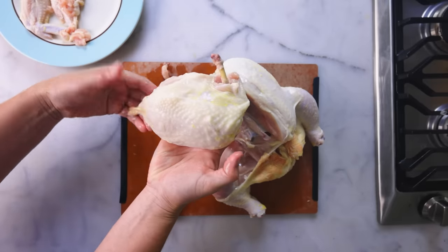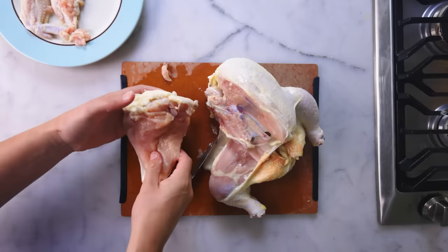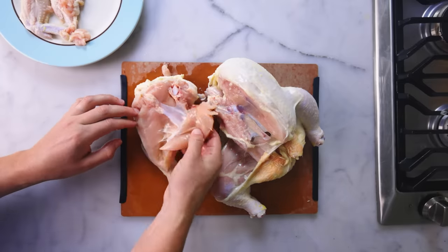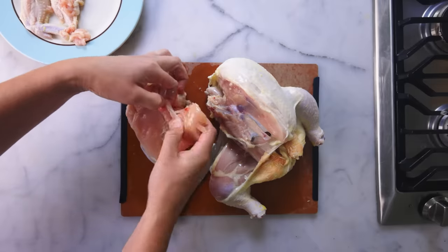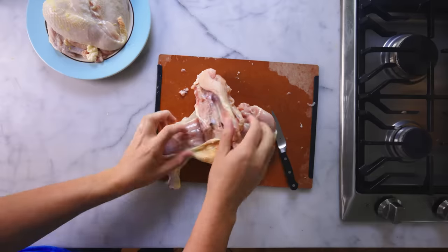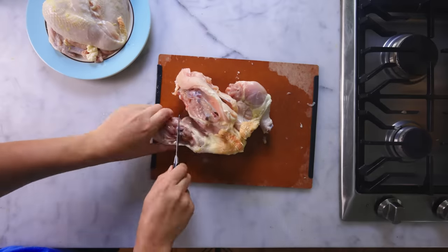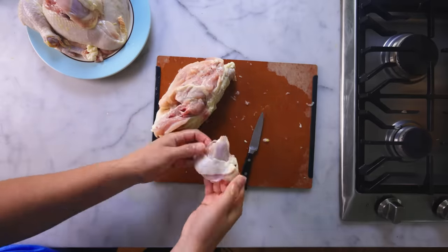And now you have what they used to call an airline breast. That's how old fashioned this is — it's from the days when we associated air travel with luxury, not misery. I like to peel off the tenderloin, which is the chicken finger muscle that hangs underneath the breast. You get cleaner slices if you take this off and use it for something else. I'll cut off the legs and then the thighs to be cooked another day. The carcass will go into the freezer for stock.